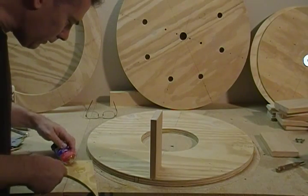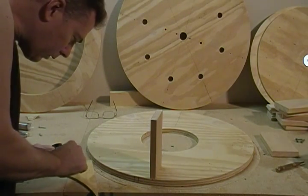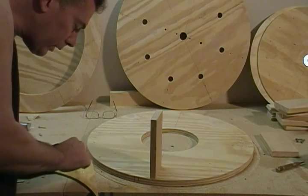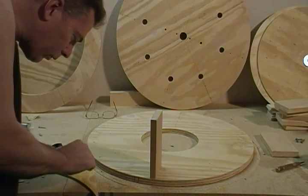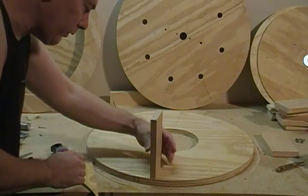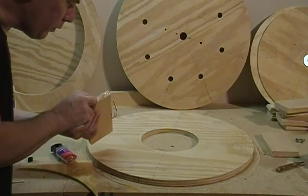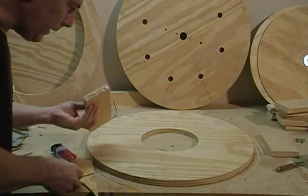Mix it up real quick. This is very, very strong stuff — when you're bonding wood, the joint actually turns out to be stronger than the wood itself. We're still going to reinforce it with some screws, but even just this alone would probably hold it fine. Put a good amount underneath here.